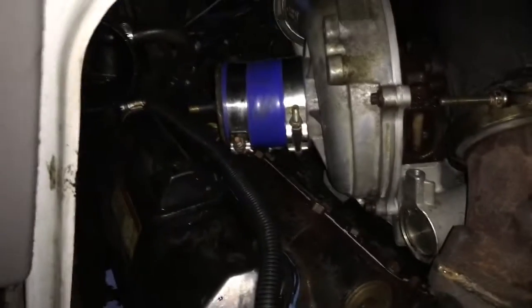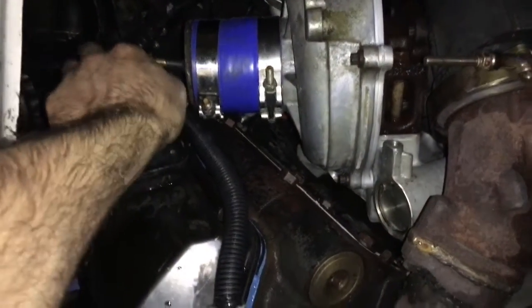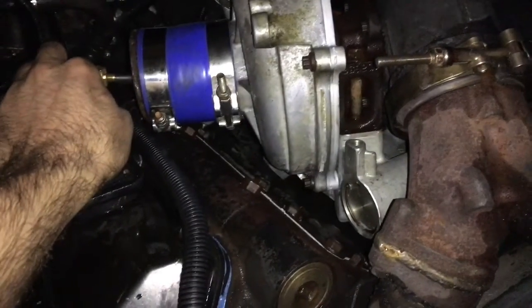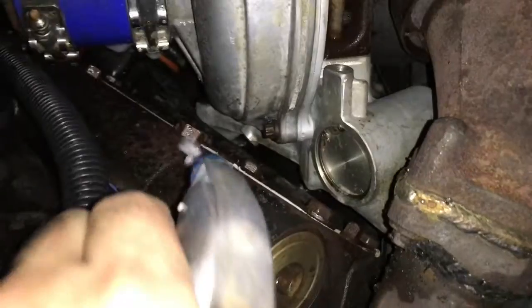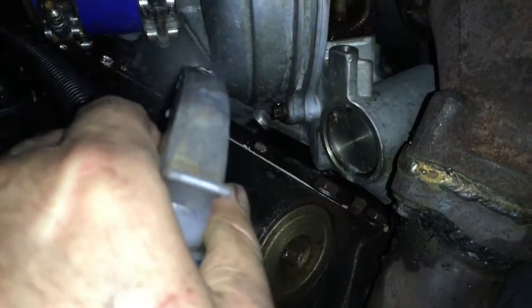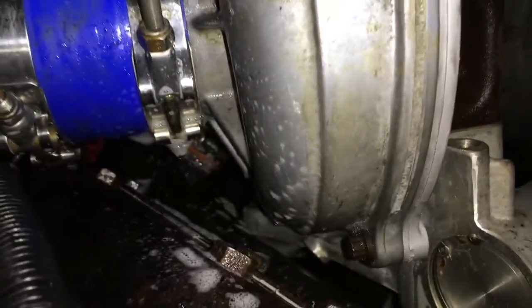Mount your boost leak tester using one quality silicone coupler and two T-bolt clamps. Then add air to the system with an air chuck. Next, spray soapy water on all of the pressurized areas to identify the leaks. These boost leaks will rob you of your horsepower, spool up, and your fuel mileage.